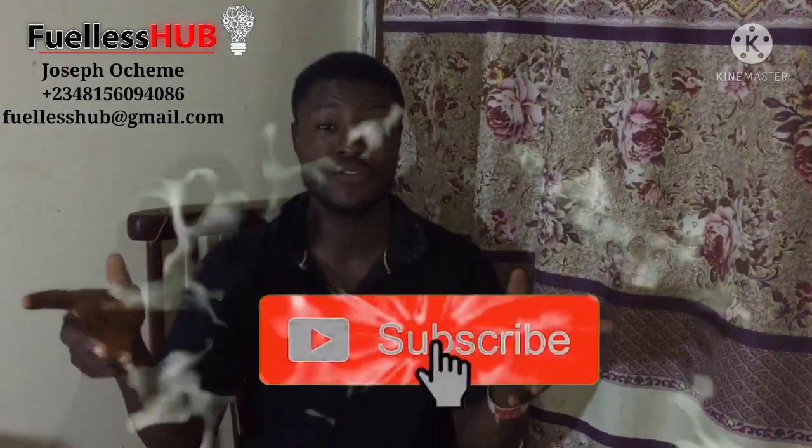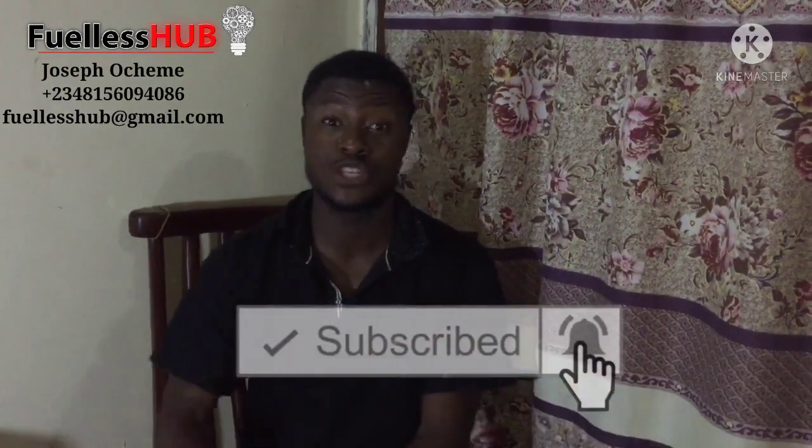So before we go to the video, please subscribe to this channel, press the bell notification so you can see all my videos which I post on time.